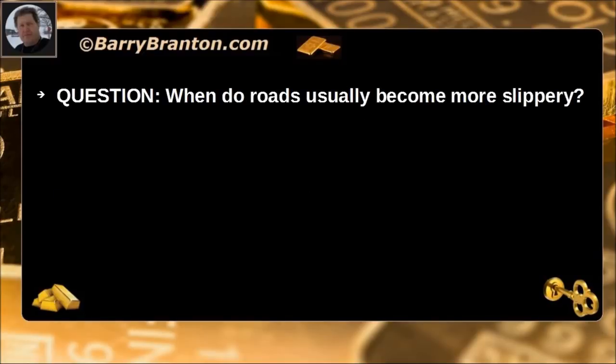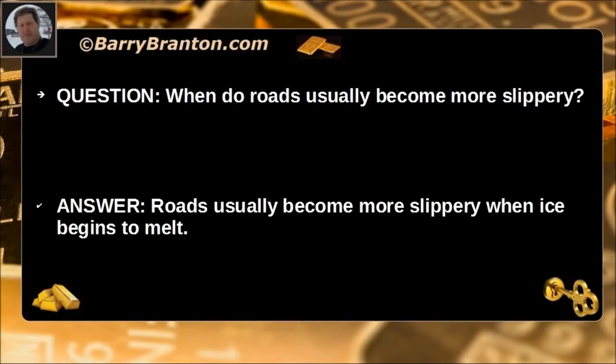When do roads usually become more slippery? Roads usually become more slippery when ice begins to melt.